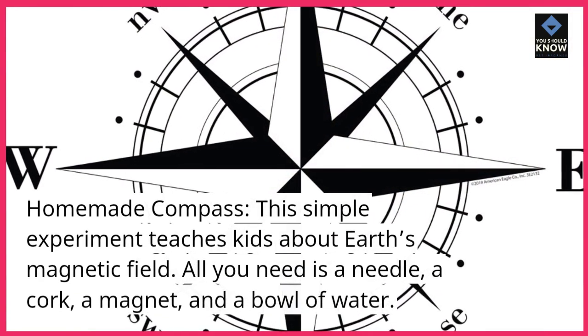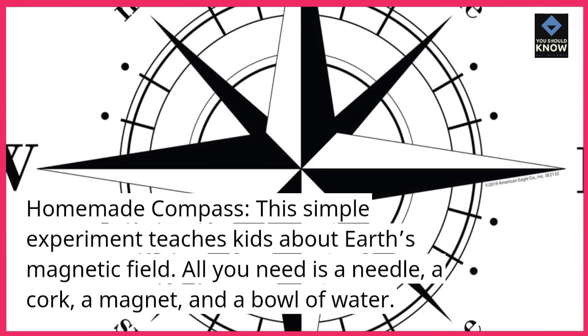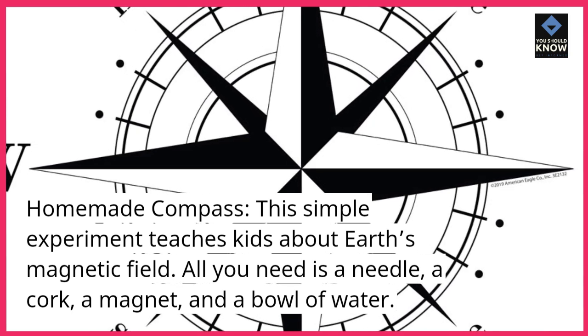Homemade Compass. This simple experiment teaches kids about Earth's magnetic field. All you need is a needle, a cork, a magnet, and a bowl of water.